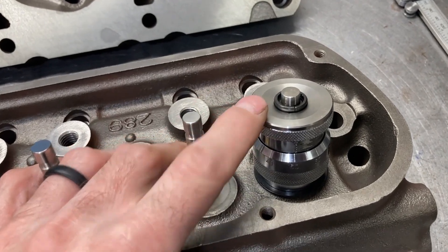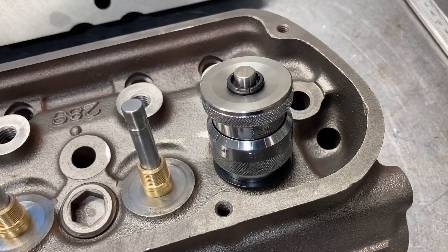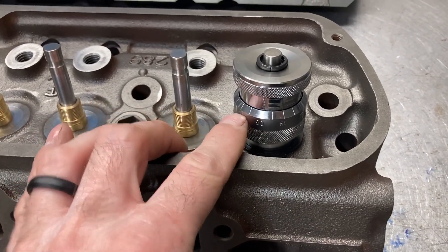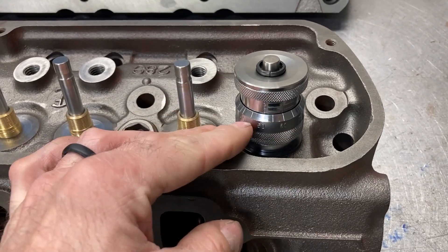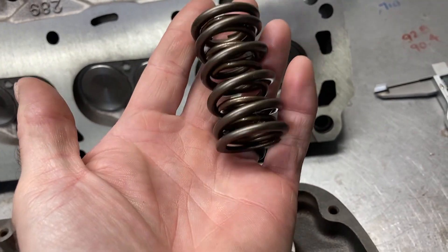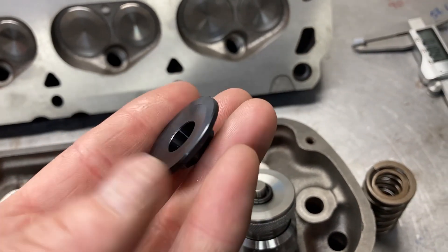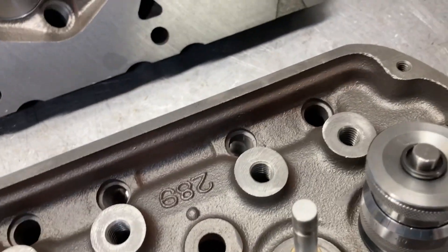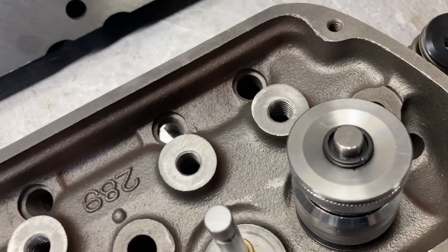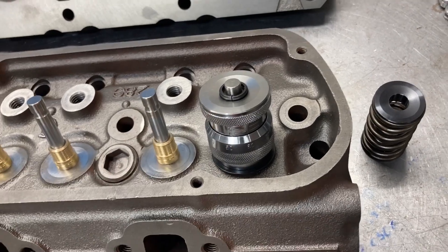I can do a couple of things to manipulate that. If I want more install height, I can put some plus-50 locks in here and get up a little over 1.700. I had intended to use some beehive springs at the beginning, but there's not a lot of choices in this install height for beehives. So I do have some of these small-diameter dual springs — they use a really light and small retainer, and since this is a seven-degree retainer, they also use these really light seven-degree locks. When I check install height with this retainer and those locks, I come up with about 1.715.